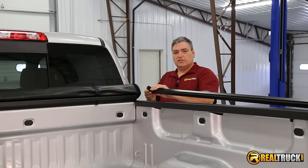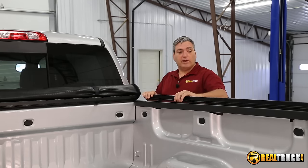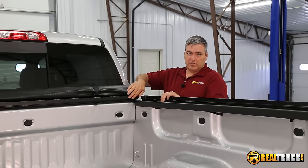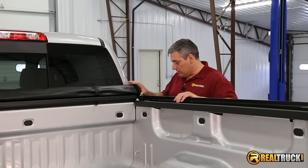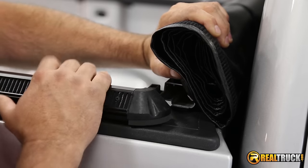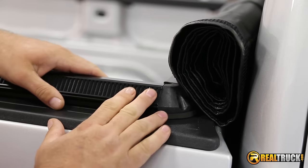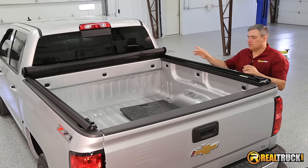Once we have our seals in place, the next thing we're going to do is set our tonneau cover up on the bulkhead of the truck and then set our rail up on top of our bed rail. This rail has to attach to the tonneau cover itself. Take this part of our rail and slide it in here to the tonneau cover piece and just push it in just like so. Then go over and do the one on the other side and attach it exactly the same way.